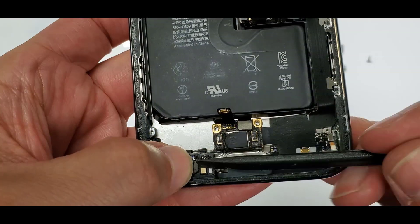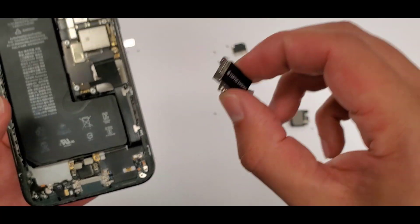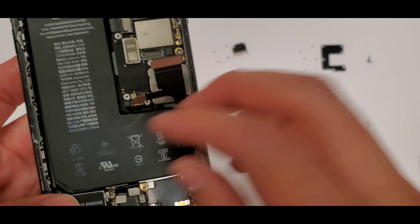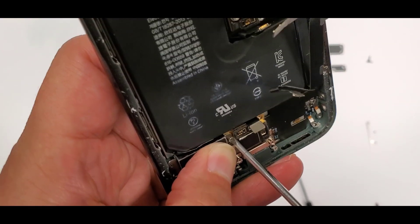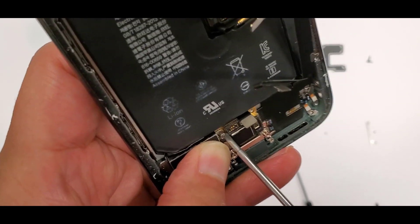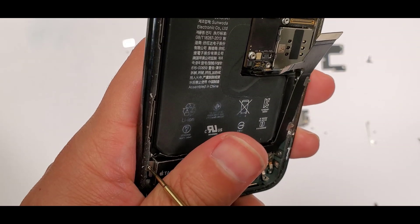This little thing right here flips over — I just wanted to show you guys — it kind of sits in there. Now we've got the vibration motor. We put in the two screws that go along with it, and there's another big screw as well, then the screw on the side.